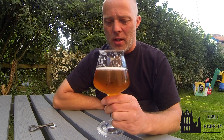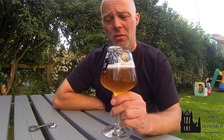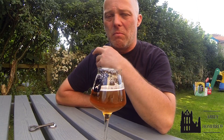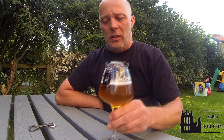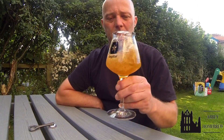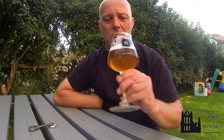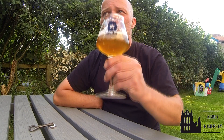You wouldn't know this was 7.8%, it's come out really well. I took the keg to a barbecue — four or five of us who are happy to drink craft beer, homebrew anyway — and we pretty much smashed the keg.